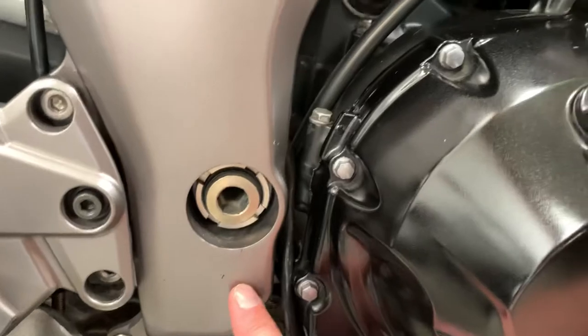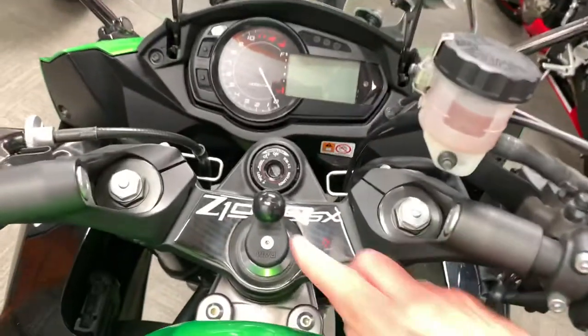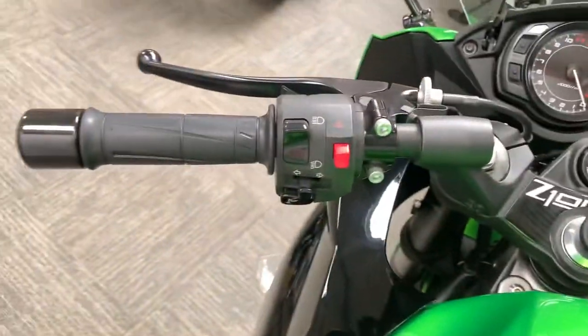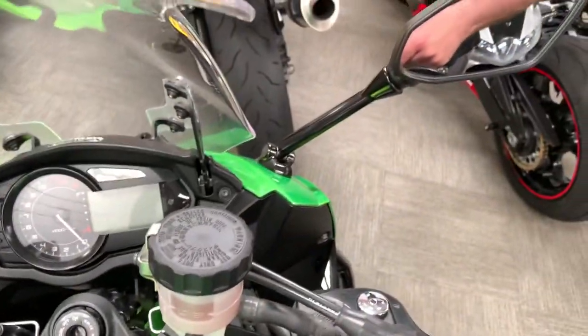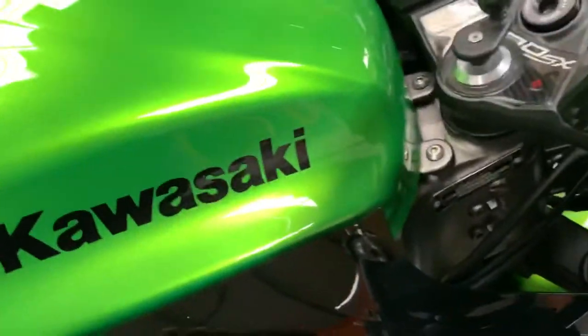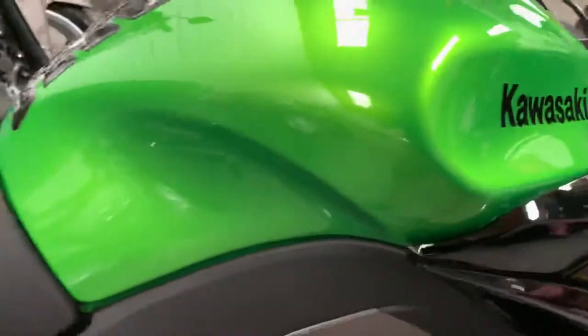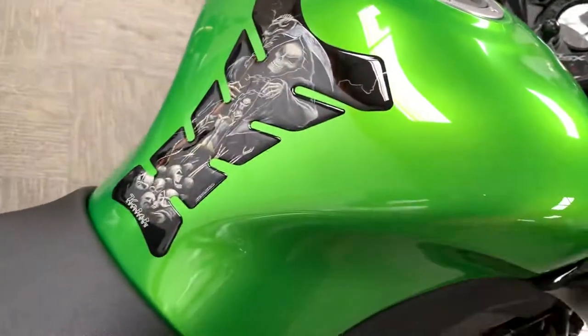A couple of marks from the rider's feet on the frame rail. Pretty much everything is standard — that RAM mount is obviously an addition — but apart from that, everything seems as it would have left the factory. No damage at all on the tank, got an addition of a tank pad, seats are in nice condition.